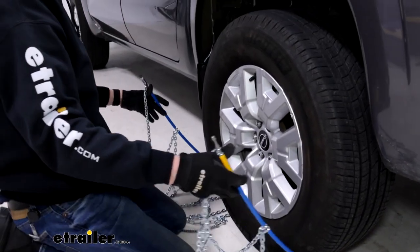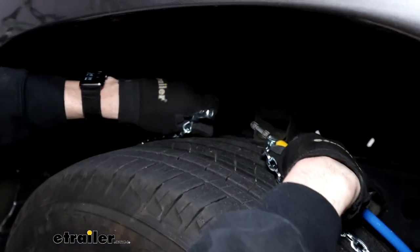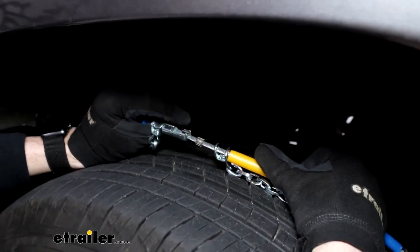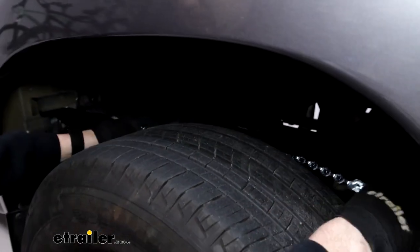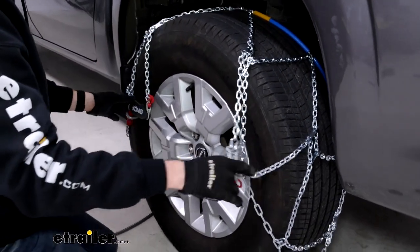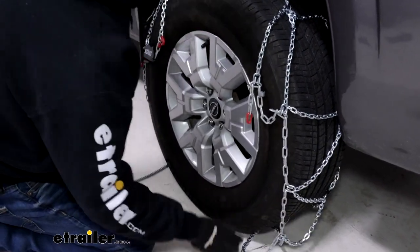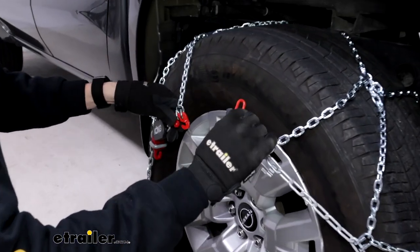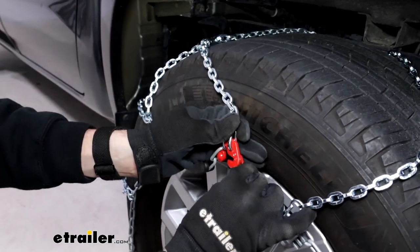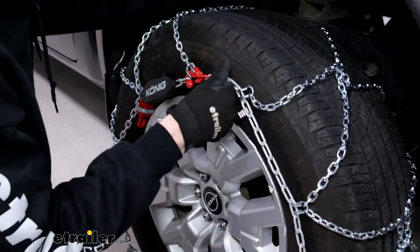Make sure we get everything through that we need to, including the mechanism that's going to catch. We'll grab one of these ends on either side and feed those up around the back to make our first connection on the back side of the tire. We'll feed this metal stud into the catch on the other side — just like that — and then drape the rest of the chains down and around evenly, making sure nothing gets caught up or stuck on itself.